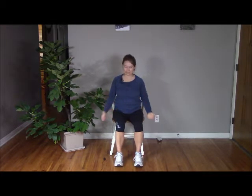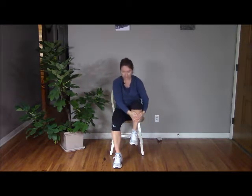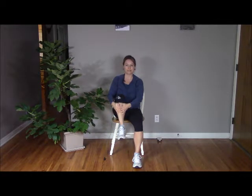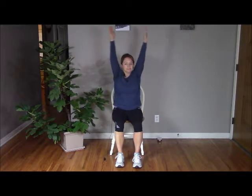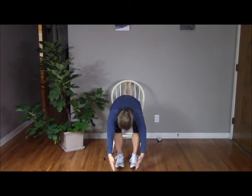Now let's try a sun salutation. Breathing in, sweeping the arms wide. Exhale as you release the body forward. Inhale as you pick up the right knee and lift off, coming up. Exhale releasing the foot to the floor. Inhale sweeping arms up. Exhale forward fold. Inhale opposite knee — left knee coming to the chest — and release on an exhale. Inhale forward fold. Breathing in knee up. Exhale to lower. Inhale sweeping up. Exhale forward fold. Inhale knee to chest. Exhale release.